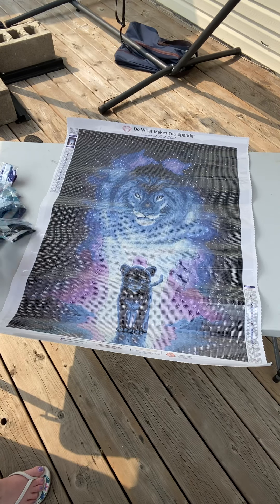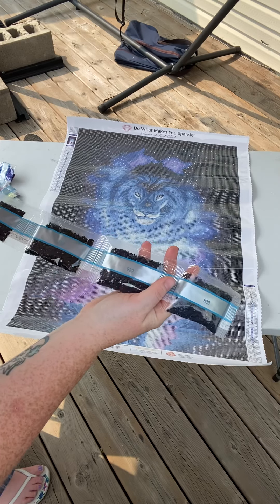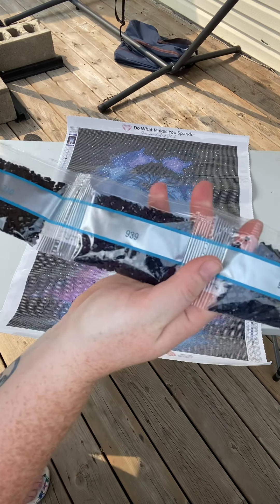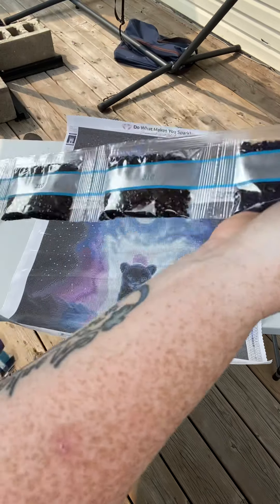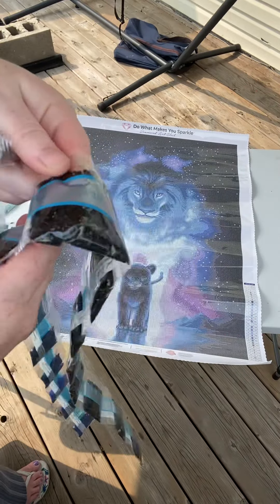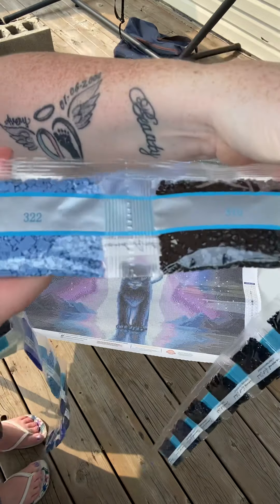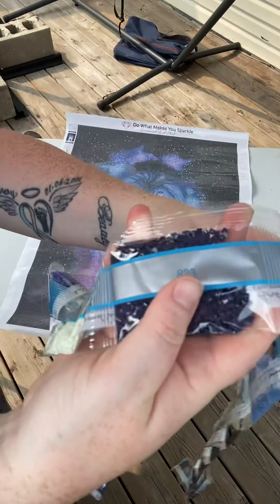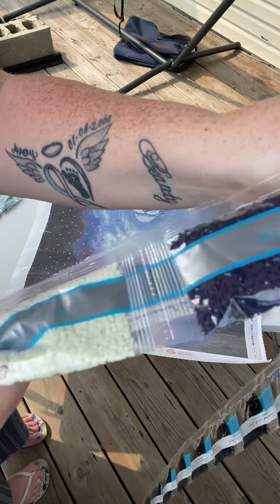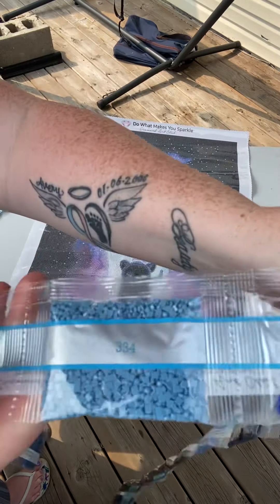So as I suspected, lots of 939. We've got four bags of 939, it seems. We've got eight bags of 310. Some 322s, 823s — just two bags.